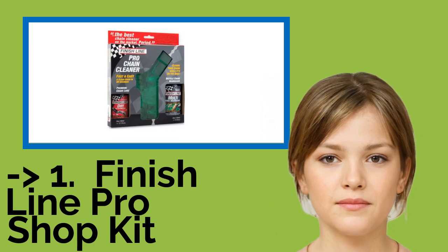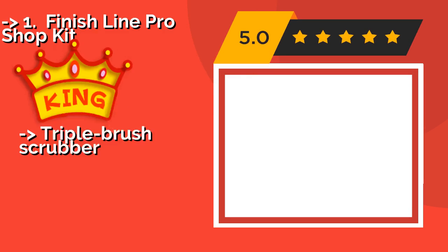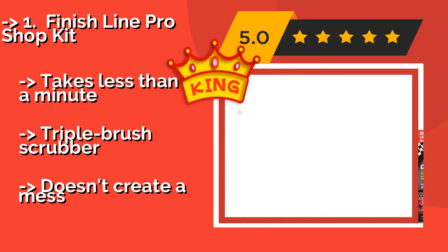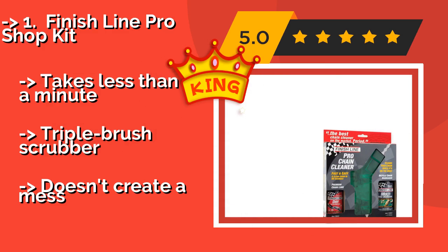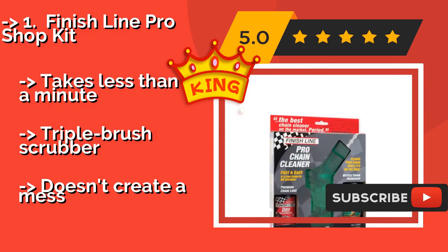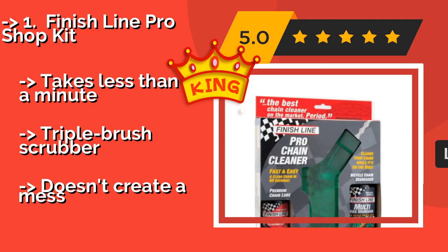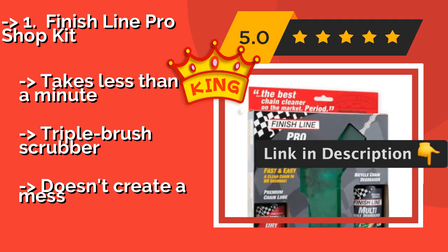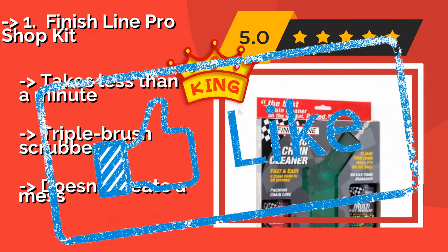Number 1, the best of best, is the Finish Line Pro Shop Kit. The Finish Line Pro Shop Kit, approximately $30, comes with everything needed to get your chain sparkling clean and ready to ride, including the company's EcoTech degreaser concentrate that is powerful enough to cut through the toughest grime. It takes less than a minute, features a triple brush scrubber, and doesn't create a mess.